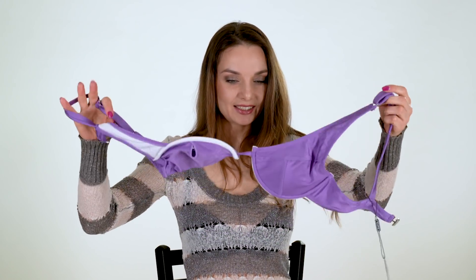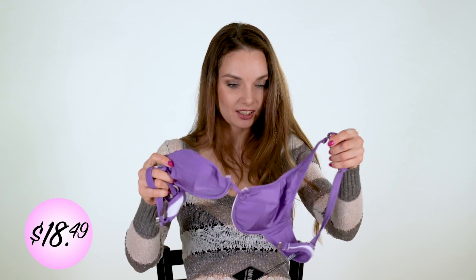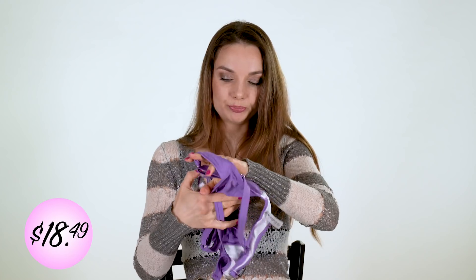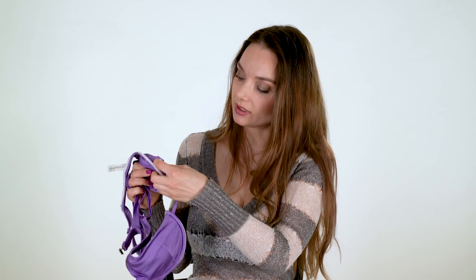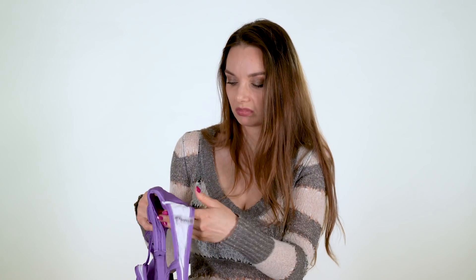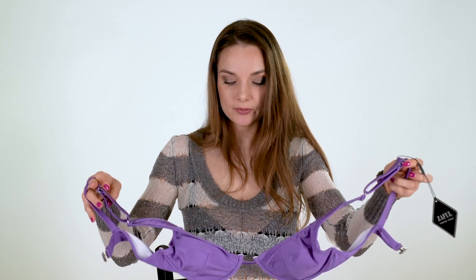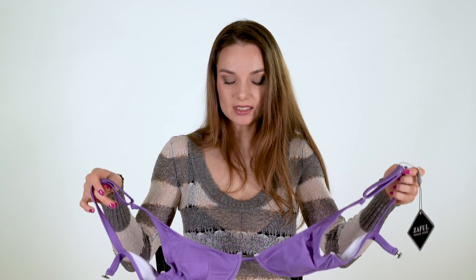Next one, it's very nice. I like this color too — it's violet. And here there are pads inside too. With pads it fits me not so bad, so I'll keep the pads. This doesn't fit me very well either because of the medium size.